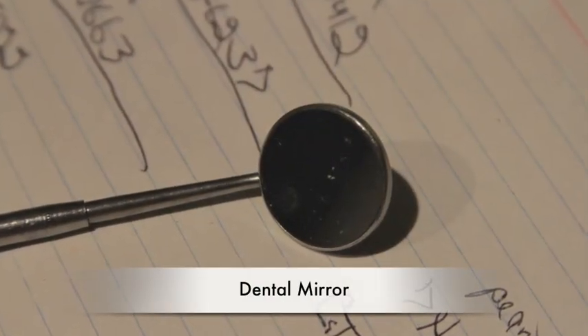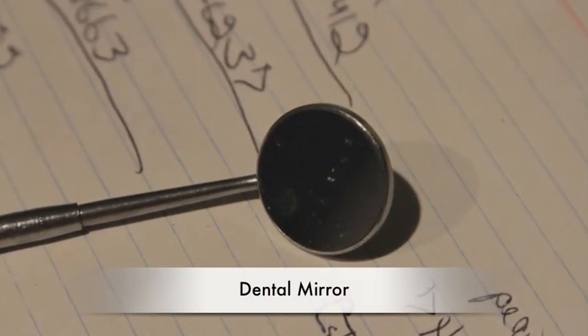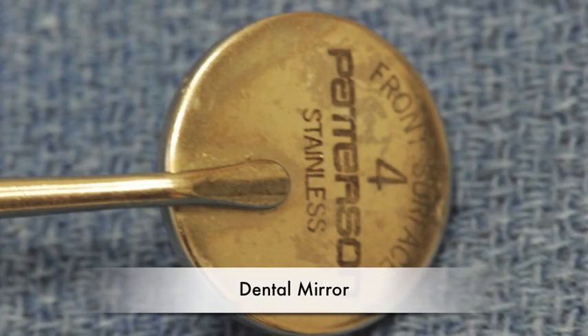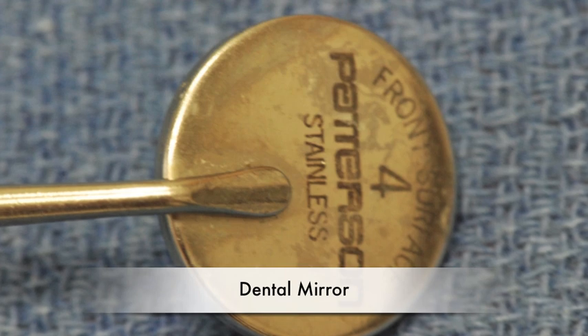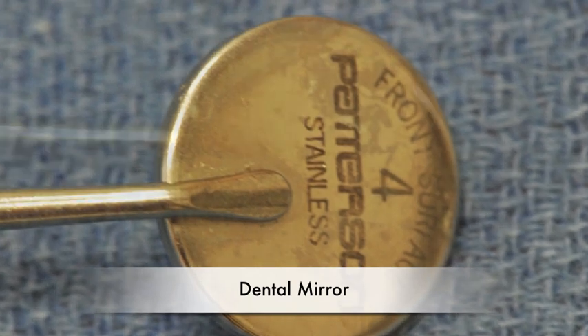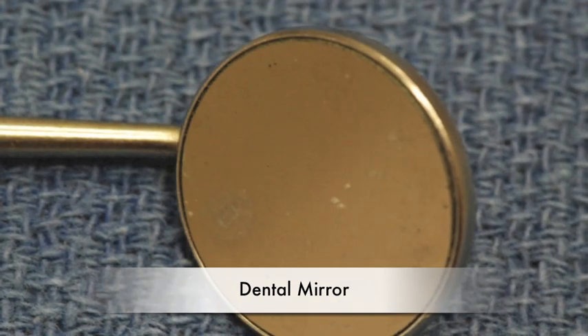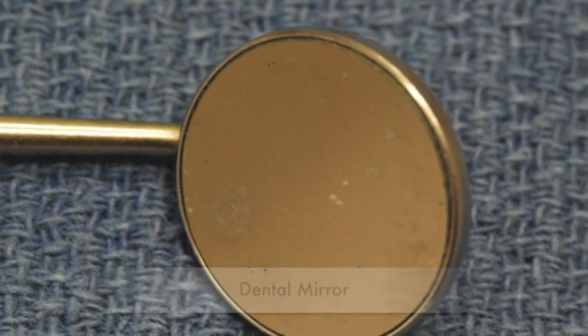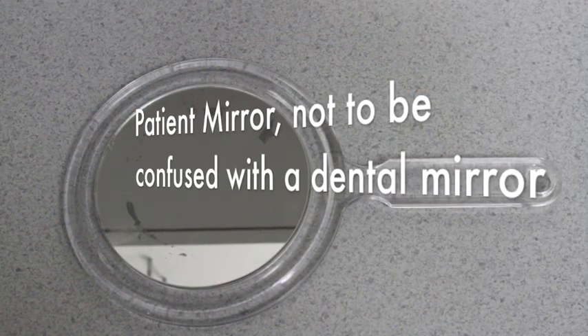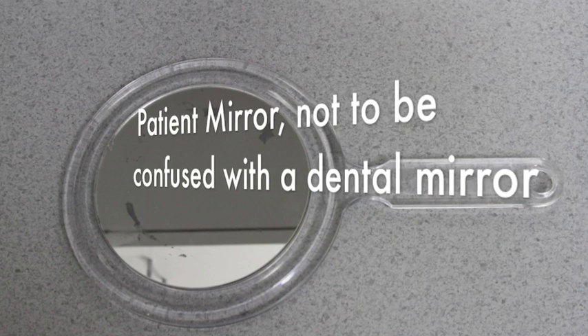The instrument shown here is the dental mirror. The dental mirror is principally used for examination, to visualize, but it's also used to reflect, to move tissues so the doctor can see better. As you pass this instrument, always be sure to pass it so that the mirror face is clean. That way, the doctor can most efficiently use the instrument during the course of care.